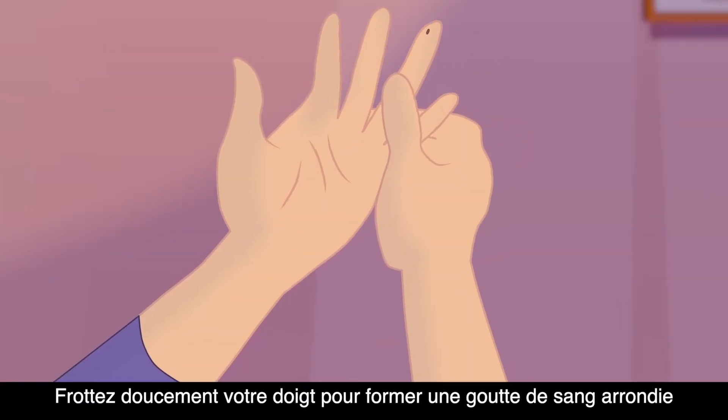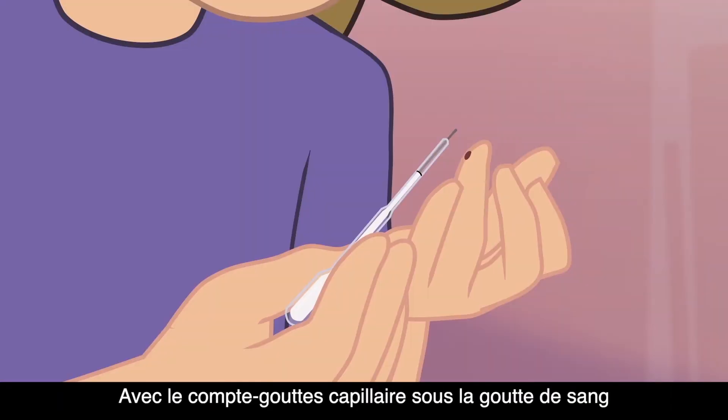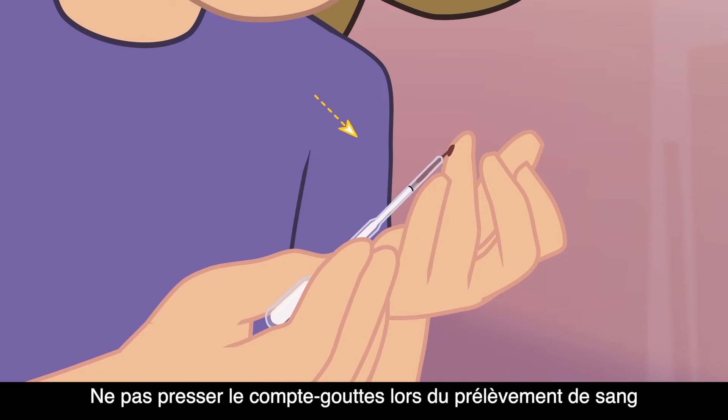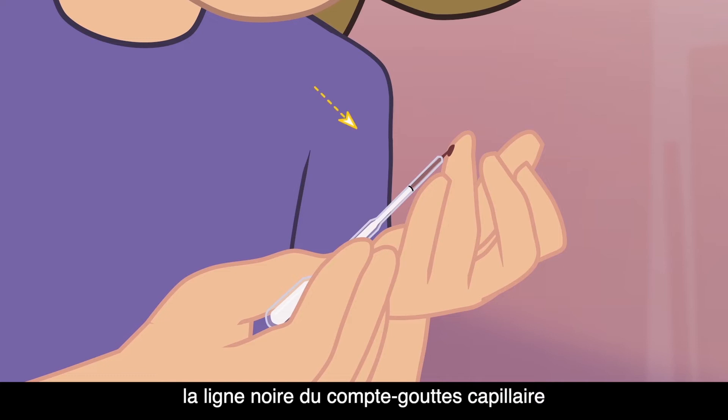Gently rub your finger to form a rounded drop of blood over the puncture site. With the capillary dropper below the drop of blood, touch the end of the dropper to the blood. Do not squeeze the dropper when drawing blood. You may repeat these steps until blood reaches the black line of the capillary dropper.